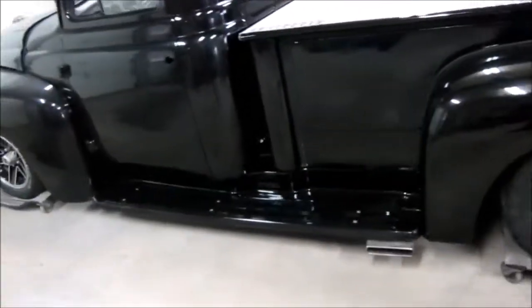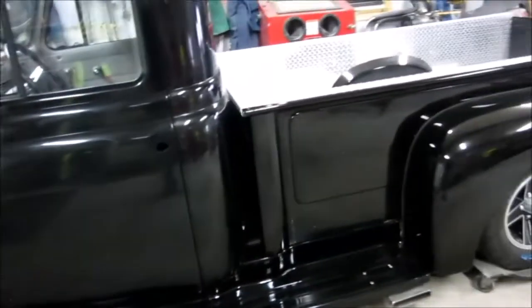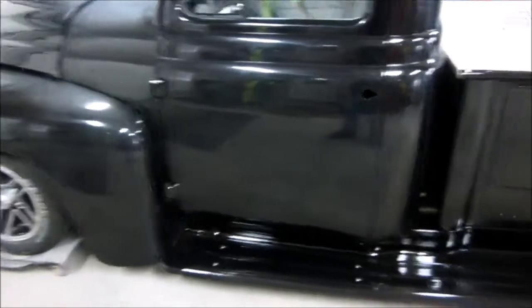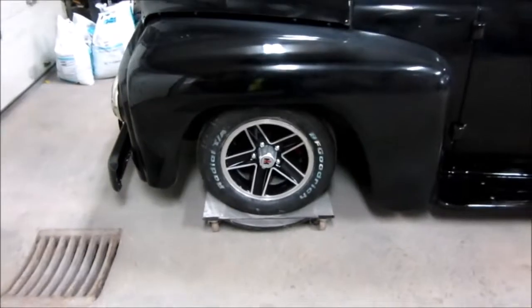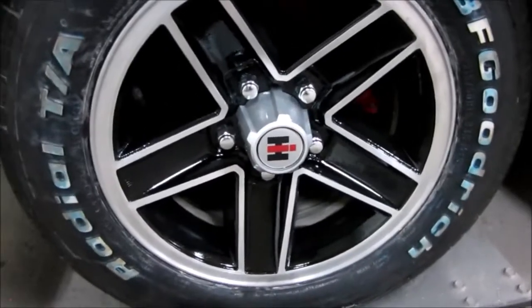It's a 350 Chevy with a five-speed transmission out of a '91, I believe, '98 Chevy truck. It runs. They're Camaro wheels, and he's had International Harvester decals made for the centers.